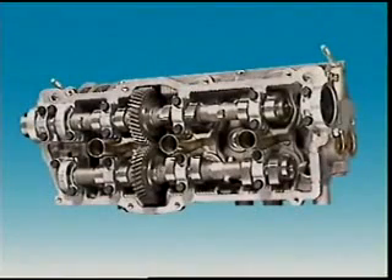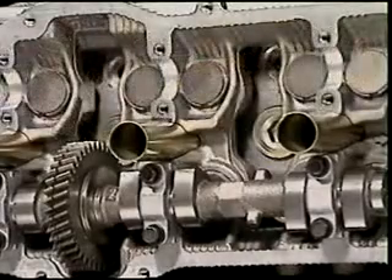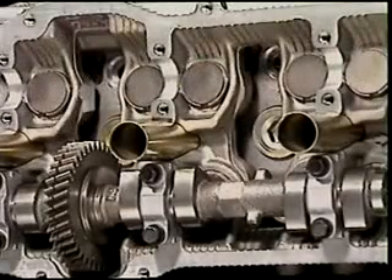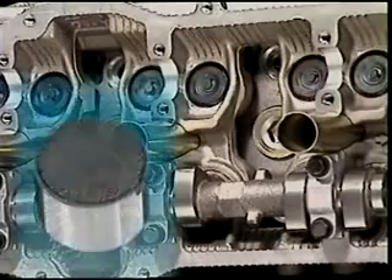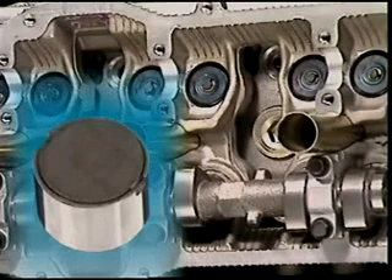On double overhead camshaft systems the most common arrangement is to use a bucket tappet or lifter. It operates in a guide that protects the valve against side thrusts, which it would receive if the cam operated directly against the valve.